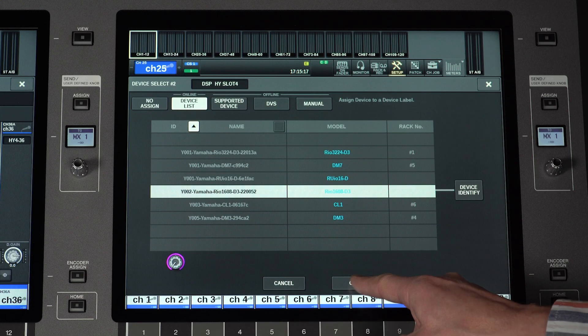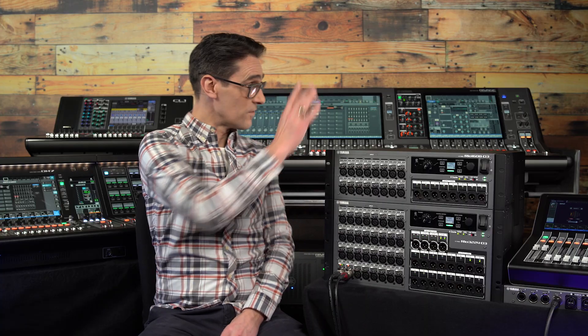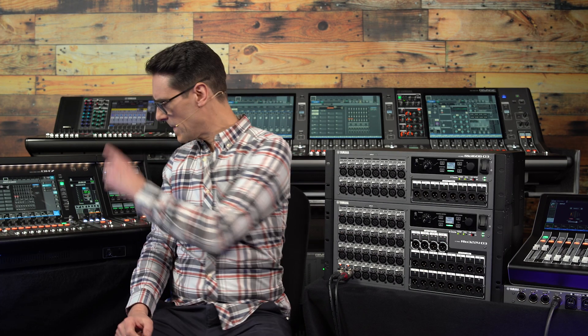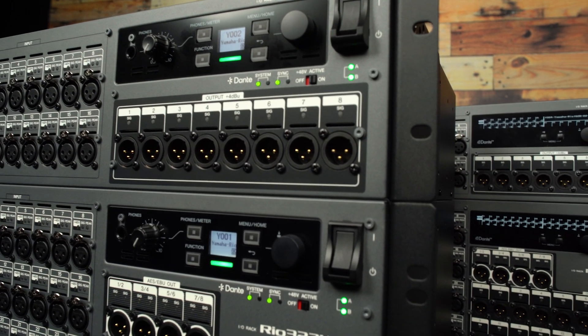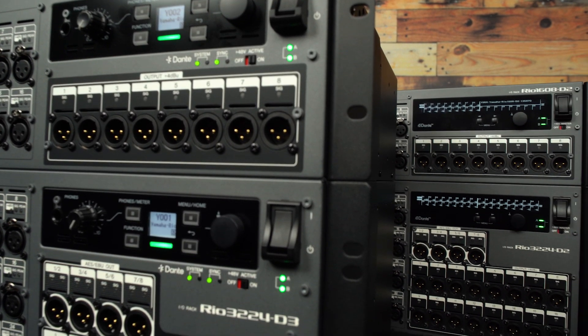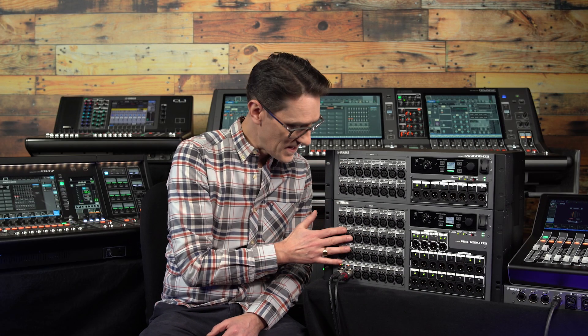To use RIO D3 with a mixing console, make sure the latest firmware versions are installed. Updates to RIVAGE PM series, DM7 series, DM3, CL and QL series will allow RIO D3 to be used in systems together with RIO D2 and even the original RIO D series. Though you may wish to put your important channels into the newer units to make the most of their enhanced sound characteristics.